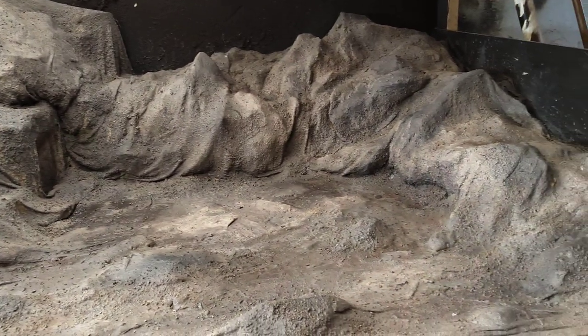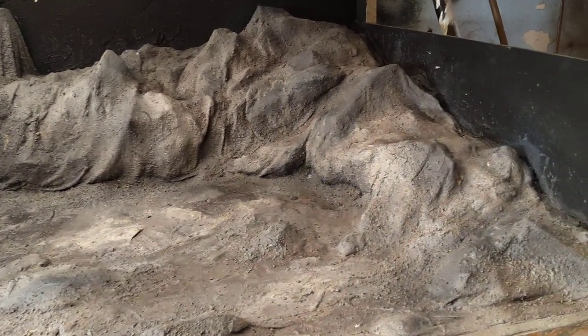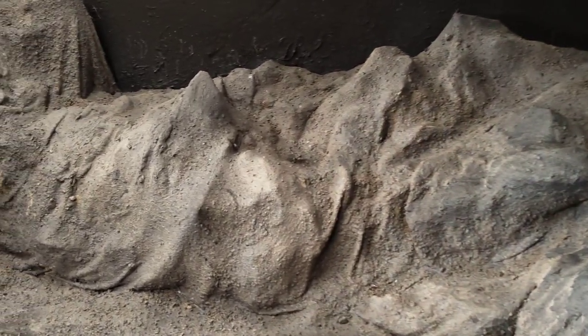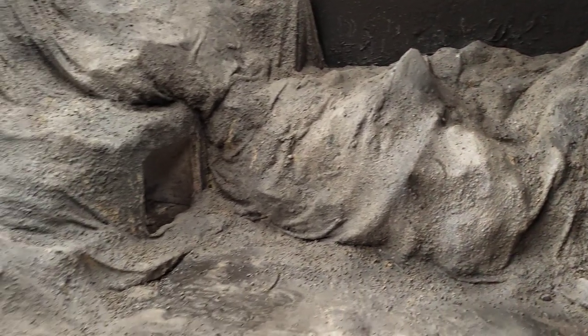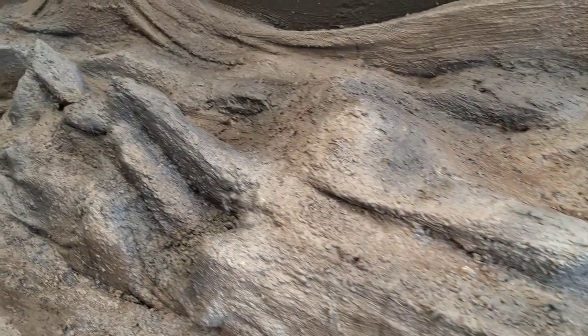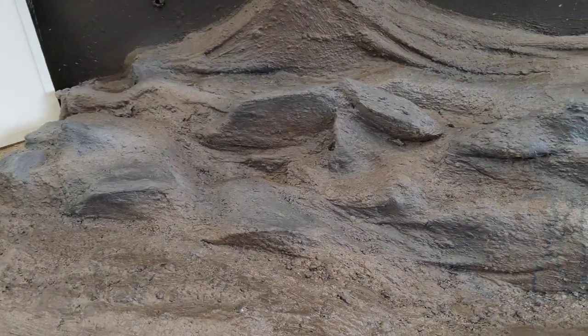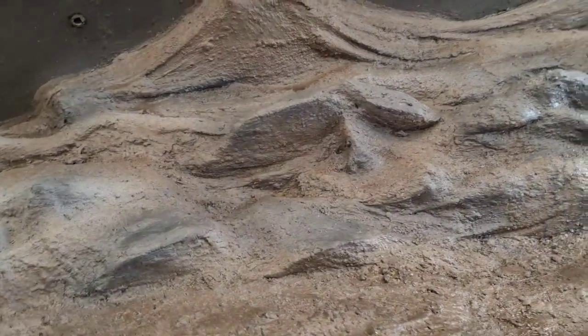Down at coal mine mound again — just blocking out a load of color, getting some brown in there, getting some grays in there, hitting it with different shades of color before we start doing the detail work.